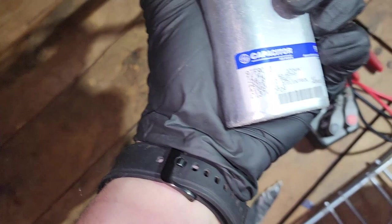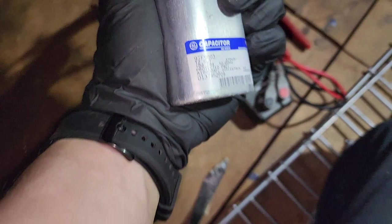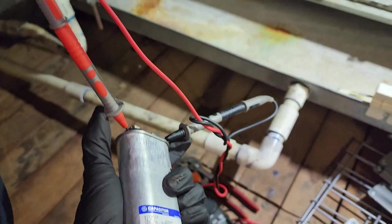I got my leads on the capacitor on the meter — 12.08, it's set for 12.5. So what is it, 11.8 or so would be bad. So we know this one's good.